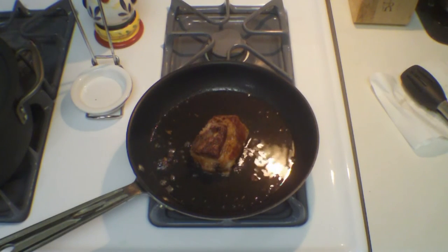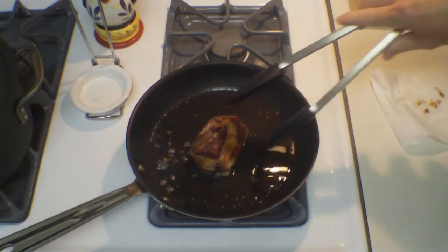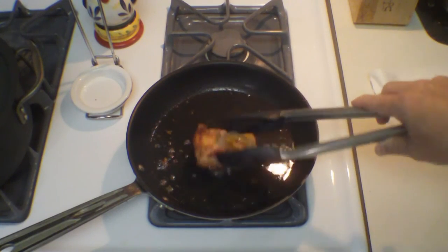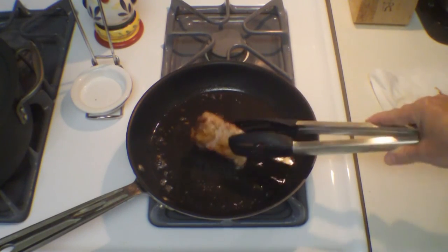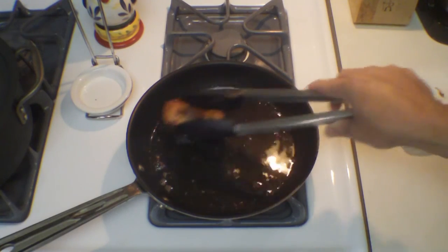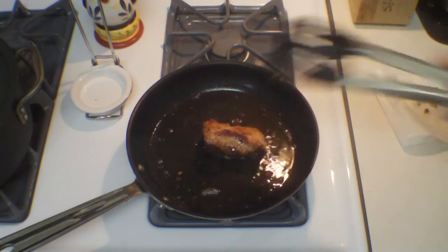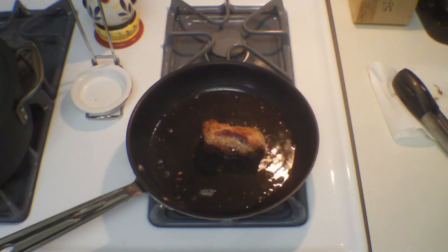You just want to fry this up a little bit. It's already cooked, but you just want to crisp it up - crisp that fat up a little bit - and then warm it all the way through. Oh, it smells good, it really smells good. I have a feeling this fat would be really good for making some fried potatoes.